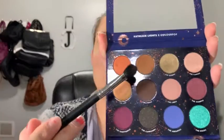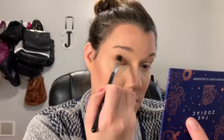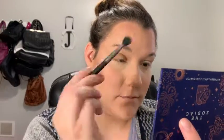So the first shade I'm going to go into is Taurus, which is this brown one right here. I'm going to use the M503 brush — it's this matte brown one. I'm going to put this in the crease. Okay, pigmented. Like it. I'm going to do the other side. I really like Taurus as a good transition shade.